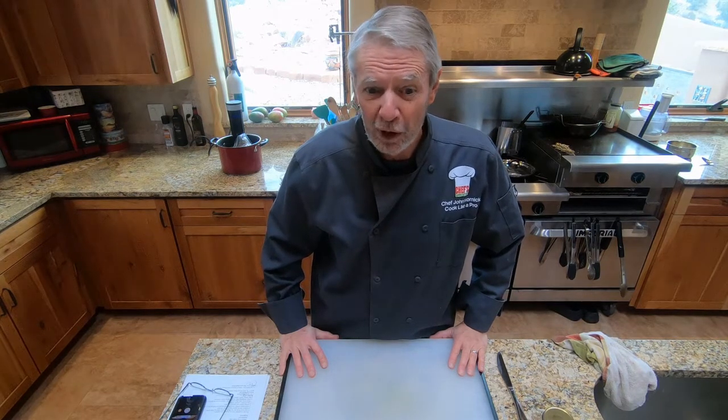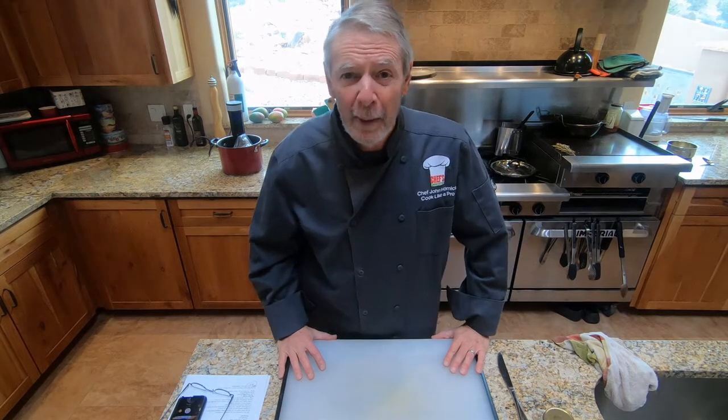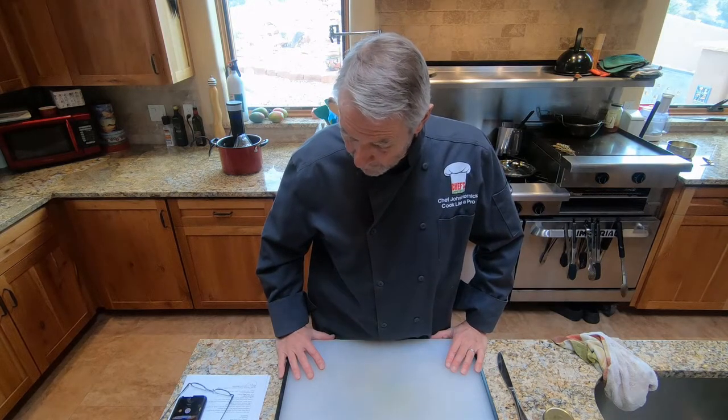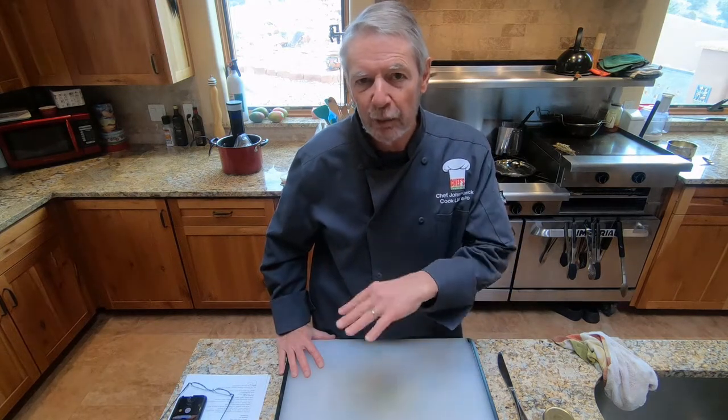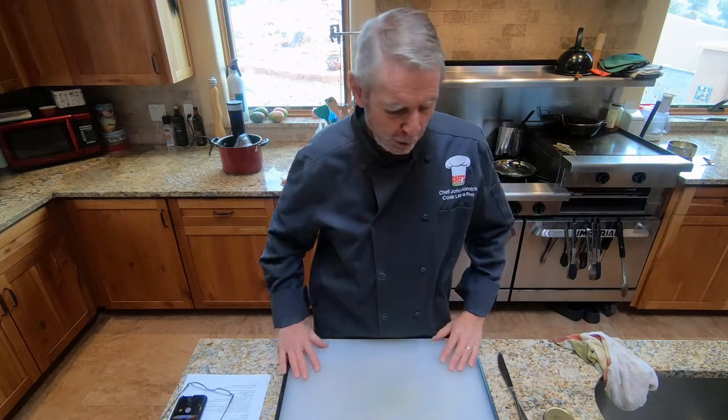First, we'll talk about the ingredients we need for the duck confit preparation. You'll need two duck legs and thighs, the fattier the better. I'm not showing them because I already have them in the sous vide device. What you want to do is season them with salt and pepper, then seal them in a vacuum bag with a half cup of cold solidified duck fat and put it in the fridge overnight. Also, you want to have some thyme sprigs in that bag. If you're doing it in two bags, put one duck leg in each bag with a quarter cup of duck fat and a couple of sprigs of thyme. Seal those up and put them in the fridge overnight.